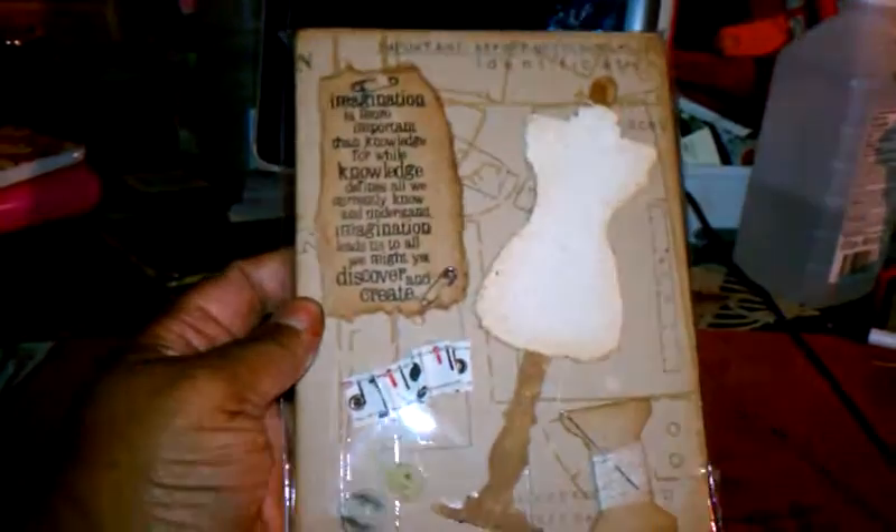Hello everybody. I'm back. I have two more journals that I have completed for tonight and that's it. But these two came out of my head. You know everything that I've used on it — you've seen it before. I'm not going to go into detail on every little thing that I've done, but if you do have any questions, just ask and I will answer them for you.